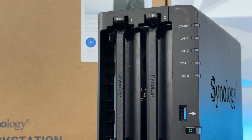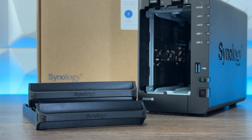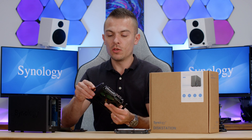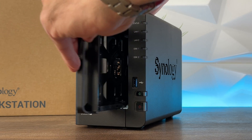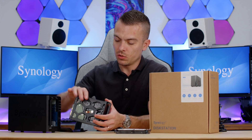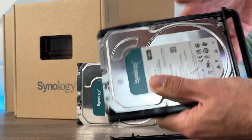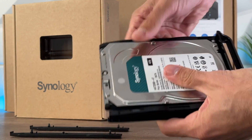Installing hard drives is very easy. The caddies have latches on the side that can be easily popped out. You place the hard drive inside, put each latch back to its original position, and push them in until they click. The only thing to check is the orientation of the SATA power and SATA data ports. The sticker needs to face towards the LEDs — push it in firmly so the connectors connect properly.